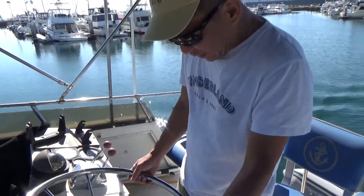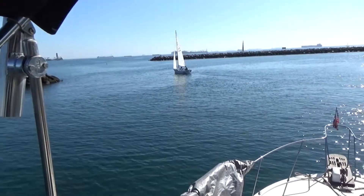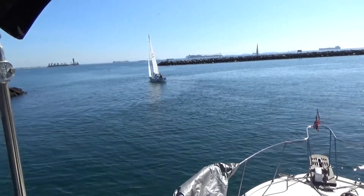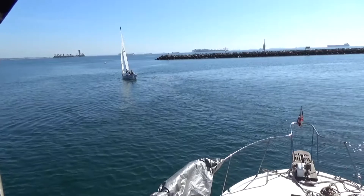How much fuel do we have, captain? I have no clue. Looks like we have... So how do I know how deep it is? Stay clear. If you have to ask, you're probably going to run aground.